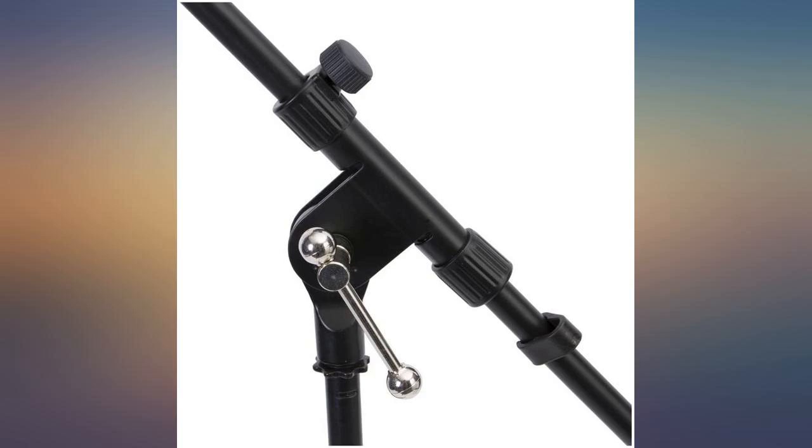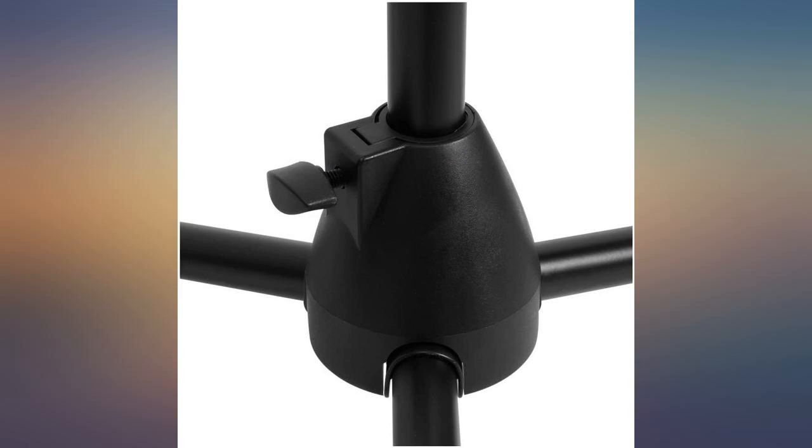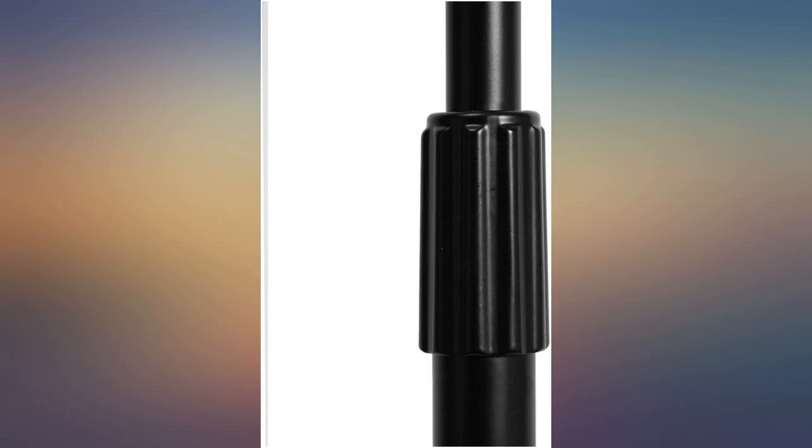Secondly, the threaded mic holder stop is not done well at all. Unthread it far enough and it'll just slide down the neck. Other than that, they're a decent stand, but could be better.